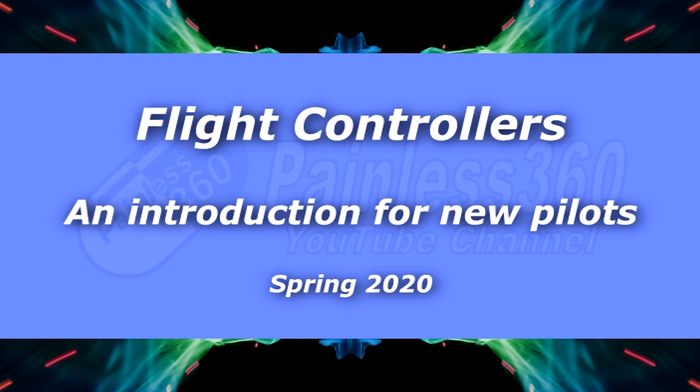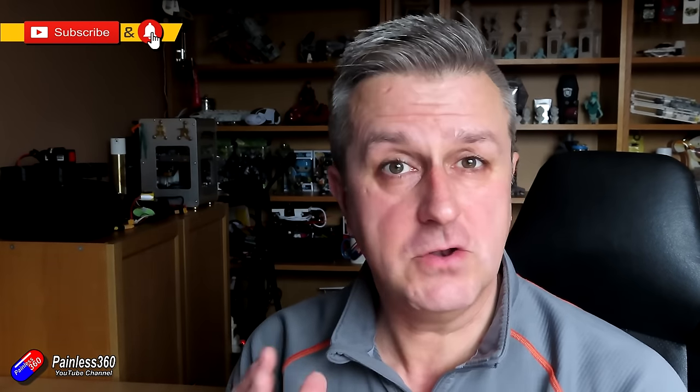Hello and welcome to the video. This is a video all about flight controllers, aimed at those of you that have had nothing to do with flight controllers but have been trying to watch some of my other series and maybe getting lost very quickly. This has really brought home the need for this video over the past week or so with two incidents. I've been working here in my man cave with a friend of mine and we're building him an autonomous wing.